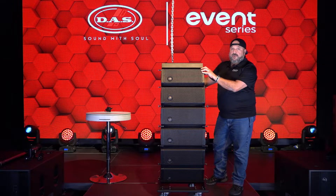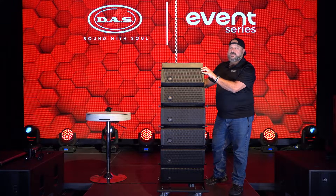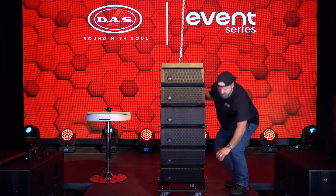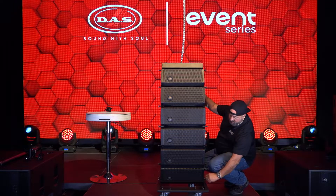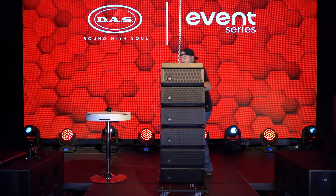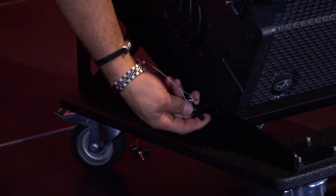Again, the pinpoint on the bumper has already been predetermined by Ease Focus and preset prior to going up. Since I'm already attached to the motor, we're gonna go ahead and remove the three pins from the boxes themselves to the dolly.